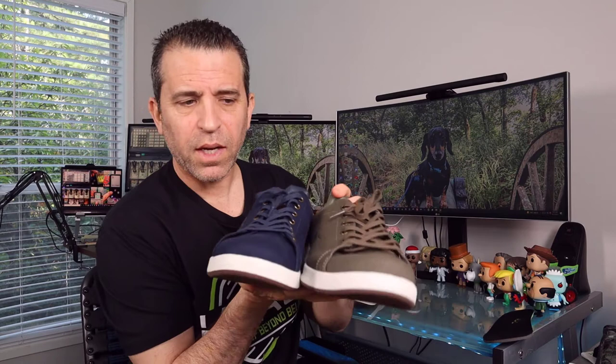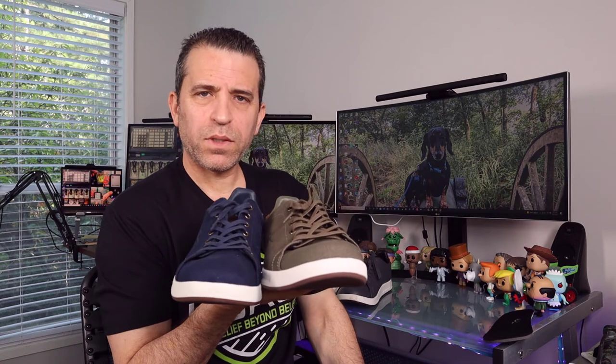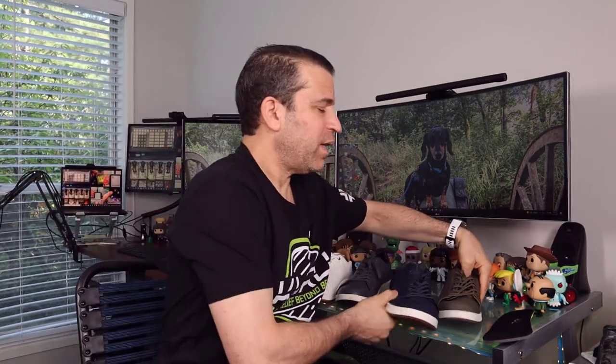These are the new colors for Kuru in cotton canvas material. What I also like about the company is they think about the environment and being eco-friendly, and of course they think about your feet and making sure you're comfortable in their shoes. I hope this video is of help — let me know if you have any questions. Great job by Kuru on these shoes, definitely a stylish choice. Thanks so much, have a great day, and keep your feet smiling!